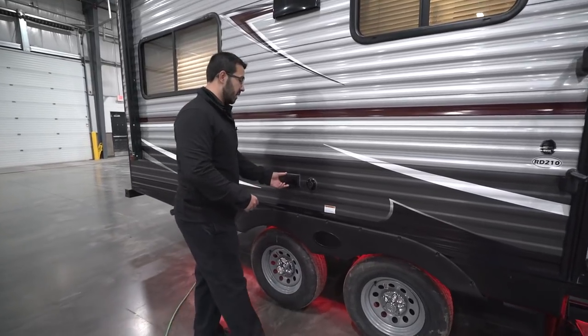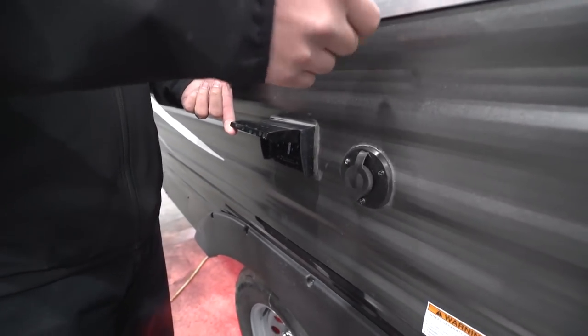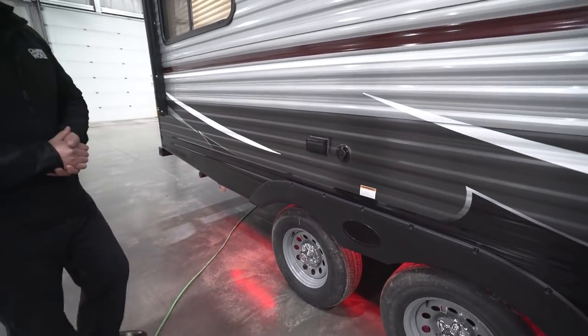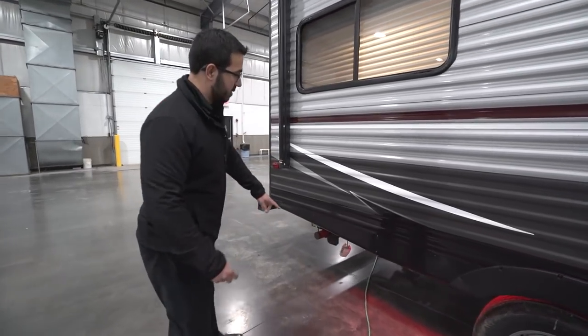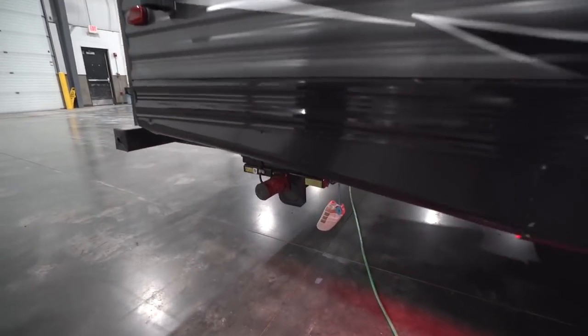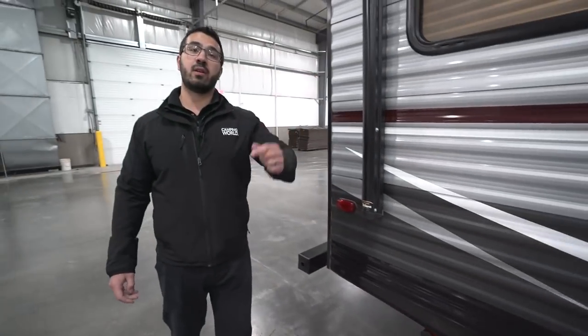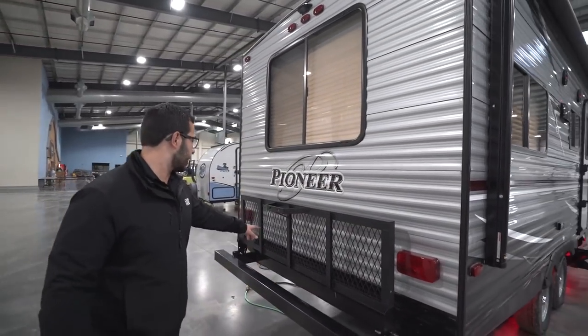If you want to watch TV outside, that's not an issue either. Right here are your TV hookups, electrical outlet, and cable outlet — you can set up a little table and watch TV out here. Right down underneath, you'll see the propane quick connect. If you'd like to do some grilling while outside, hook your grill up right there and you're feeding off the two 20-pound propane tanks up front instead of having to bring the little green ones with you.